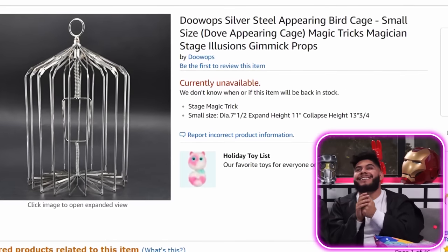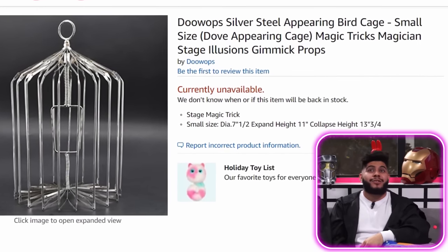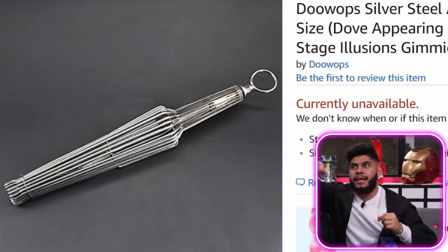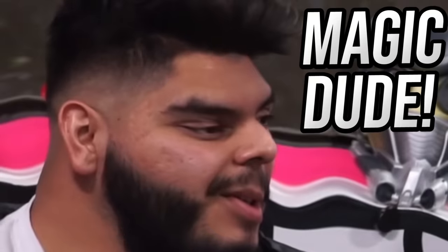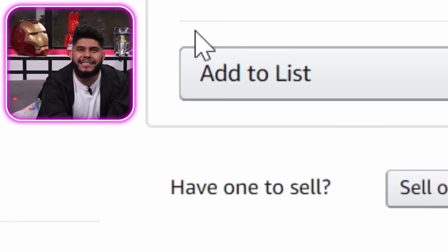Ultimate victory! Silver steel appearing bird cage — a small size dove appearing cage, magic tricks, magician, stage illusions, gimmick props. I'm assuming you can hide this in your sleeve and pull it out, and then when you pull it out it'll turn into a cage with a little birdie inside. Wait, is a bird inside of it trapped? Magic, dude. So this spawns birds? Let's add it to the list.